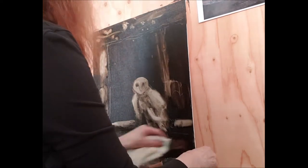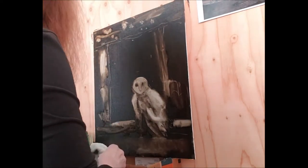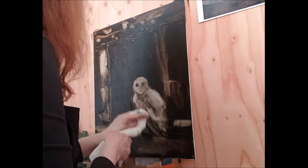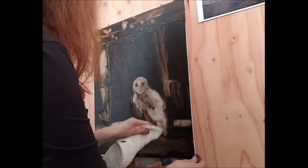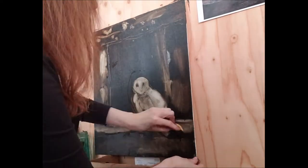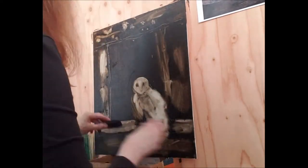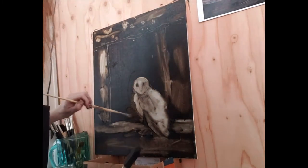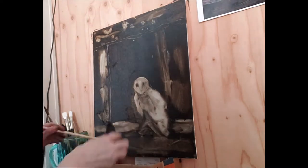This is in the old master style of putting on a ground and then taking out the paint to get the values, and then putting in the color glazes over that.